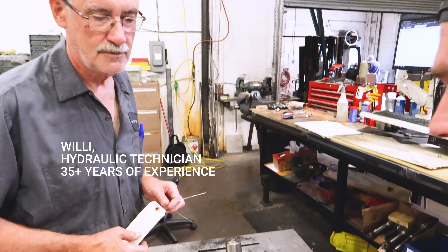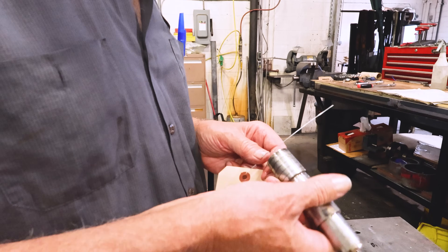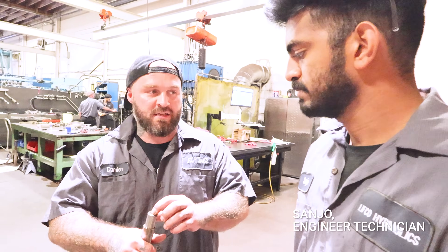That looks like a lot of heat built up and started wearing right into this. That's not supposed to look like that, is it? I don't think so. That's a servo piston of some sort. It's off of a PAVC-65. It's a swash plate — to dig into that. That's probably not good either.